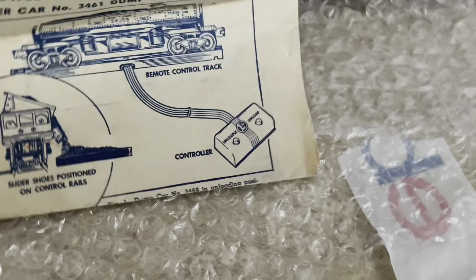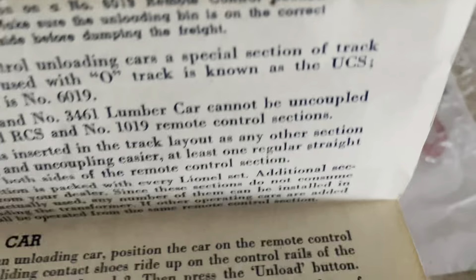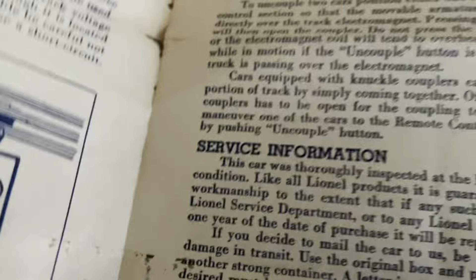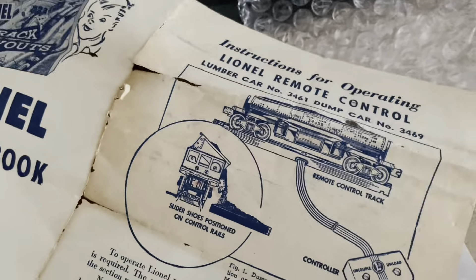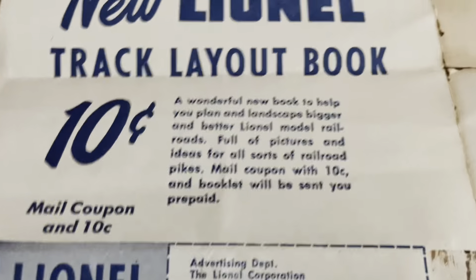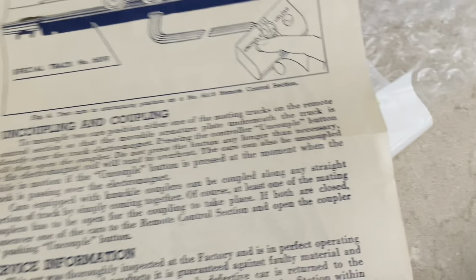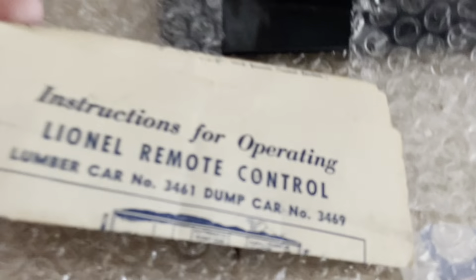We got some instructions — let's check those out. These aren't the right instructions; these are for the other one that I have. What I thought was neat was it had this on the back. I like to keep the instructions because it makes it feel more original.